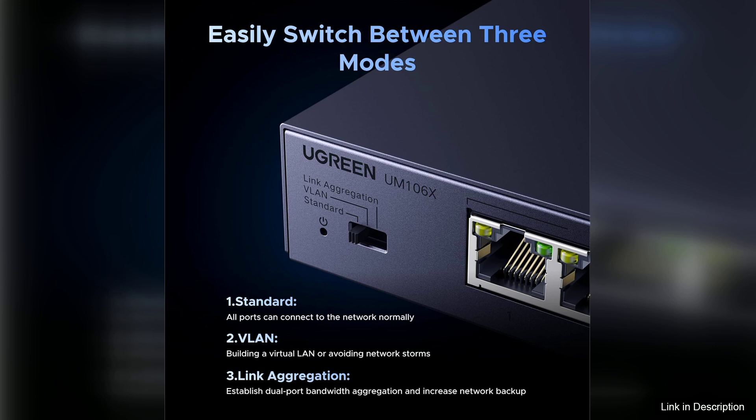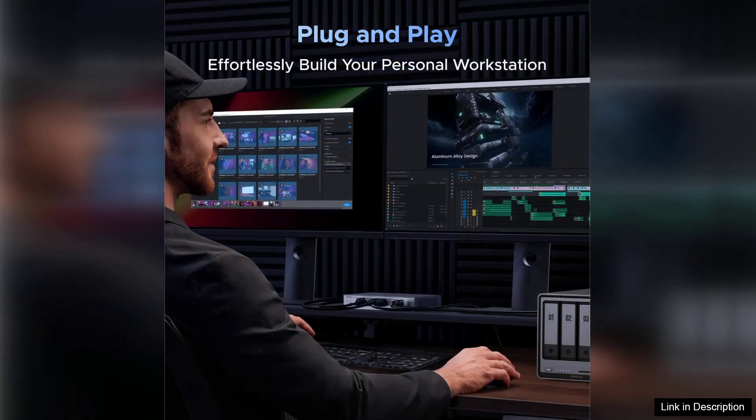Installation was a breeze. The switch is plug and play, requiring no additional software or complex configurations — simply connect your devices using ethernet cables and you're ready to go. The compact and sleek design makes it ideal for desktop or rack-mounted use, and the sturdy construction gives it a professional feel.